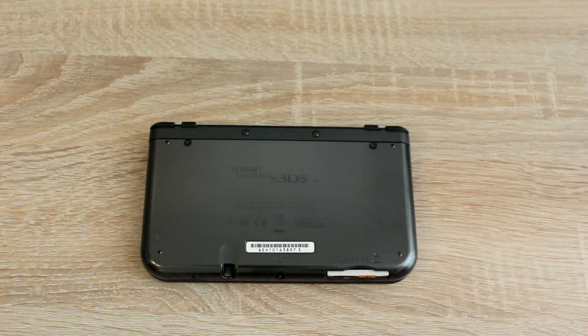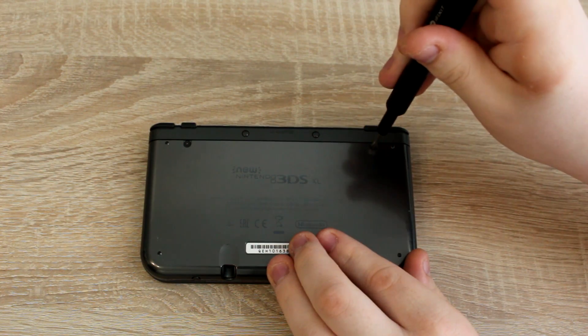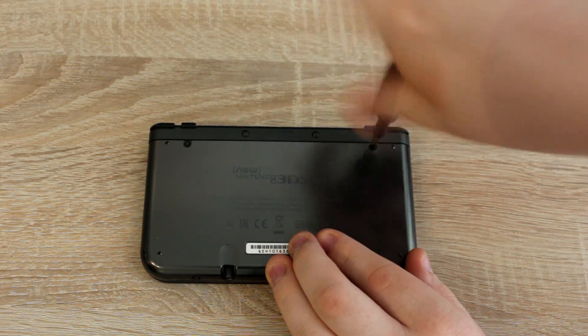Now let's get started. Remove the SD card from your 3DS. This can be a full size SD card or a micro SD card depending on your 3DS model.